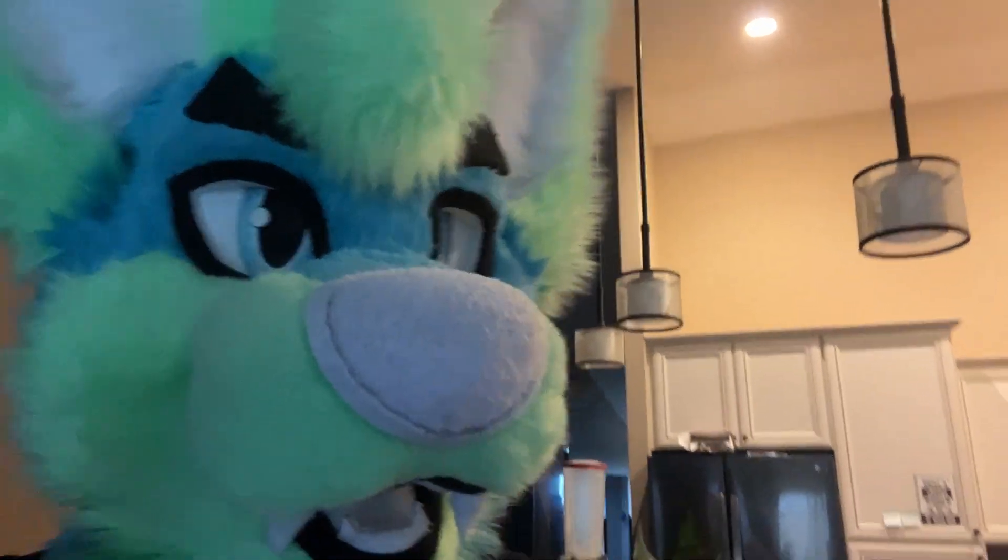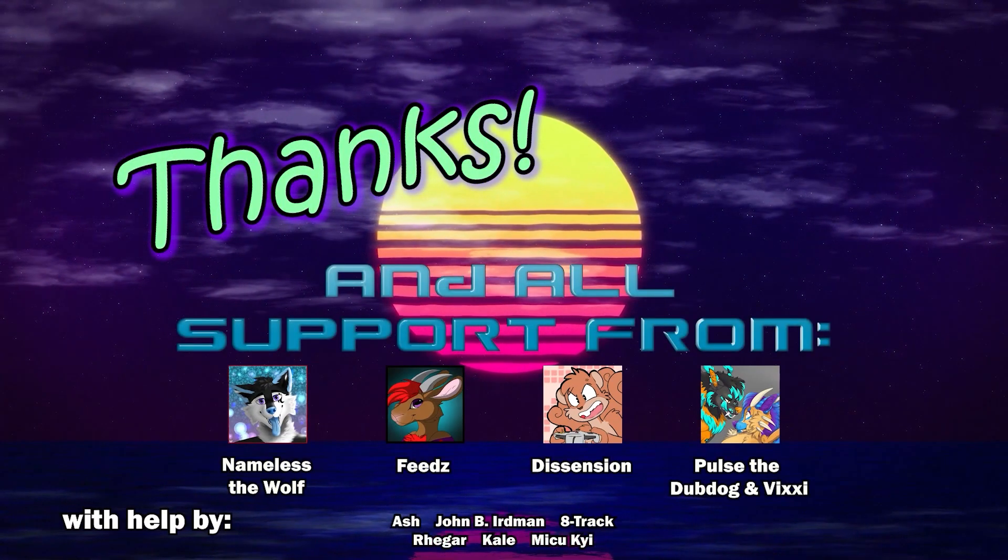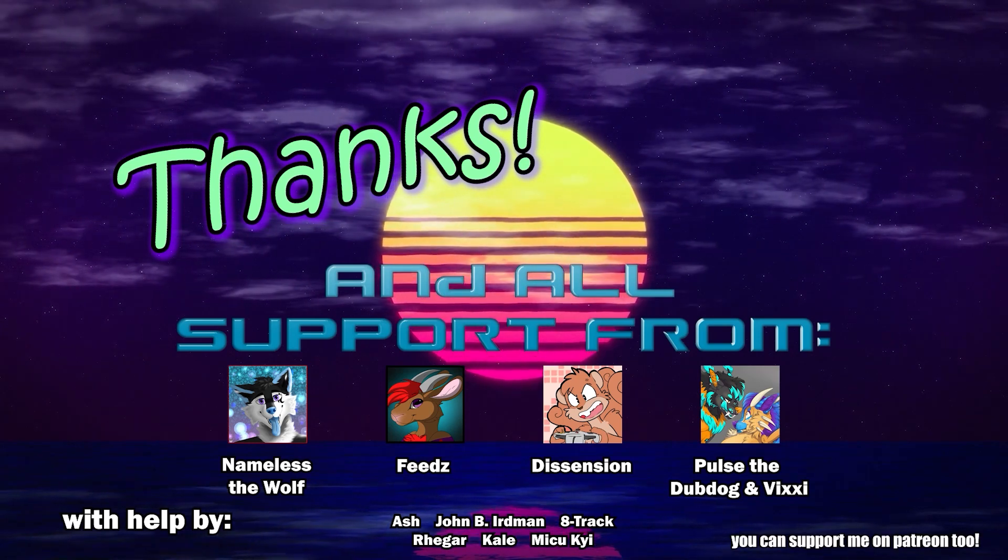Or just add in some sautéed mushrooms or whatever. It's pasta — just add stuff to it. Don't forget to like and subscribe!